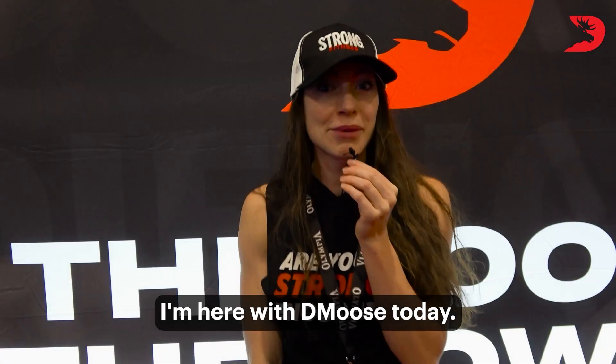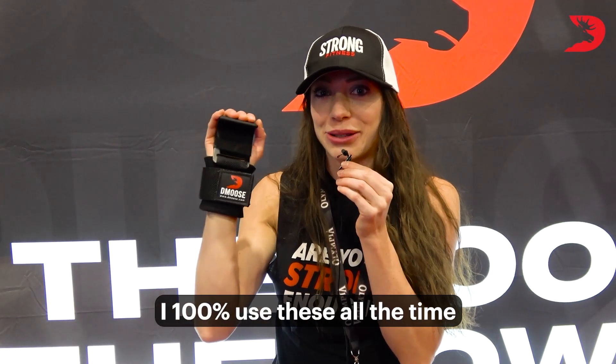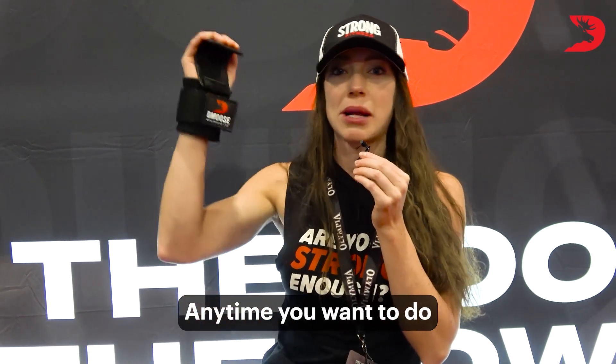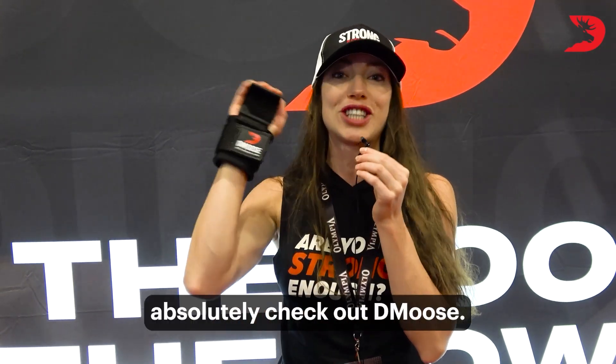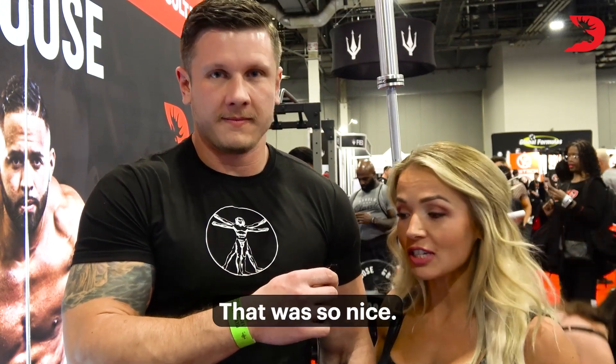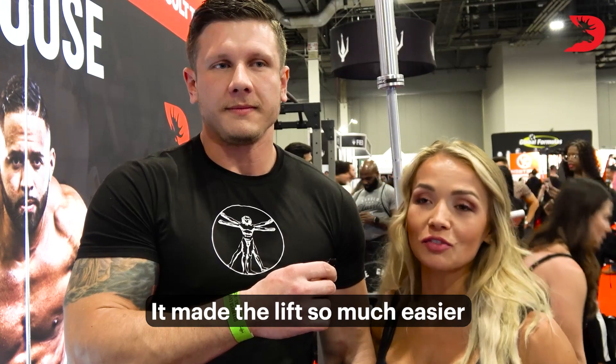I am here with DMoose today. I 100% use these all the time — I highly recommend it. Amazing for grip strength. Anytime you want to do any pull-ups, chin-ups, any assisted sort of movements with dumbbells or barbells, you guys should absolutely check out DMoose. They're unbelievable. I used the hooks for my deadlifting — that was so nice. It made the lift so much easier.